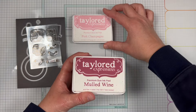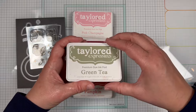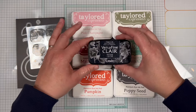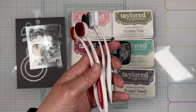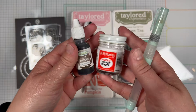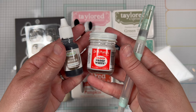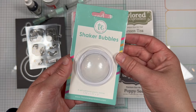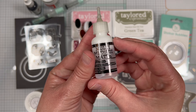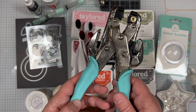The inks I'm using on my project are Pink Champagne, Mulled Wine, Pumpkin, Green Tea, Confetti Cake, Poppy Seed, and Nocturne Versifine Claire. I'm using Bitty Blender brushes, Happy Medium iridescent glitter, and a sponge dauber. Additional supplies include Chocolate Truffle liquid watercolor, Dr. Ph. Martin's Bleed Proof White ink, a water brush, shaker bubbles, the Frosty Fun Mix, multi-medium matte, eyelets and eyelet setting tools, and burlap twine.